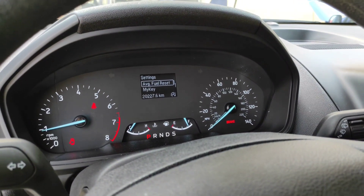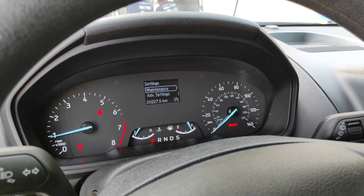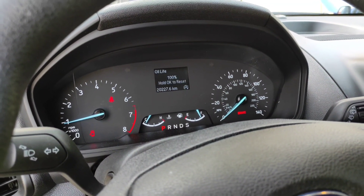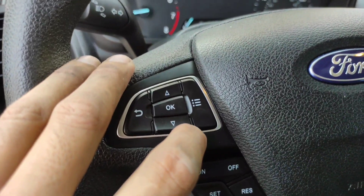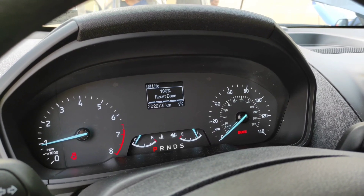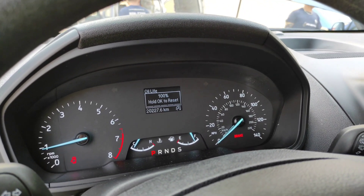Move up and down and you will find 'Maintenance.' Press OK and you will see 'Oil Life.' Just press and hold OK and it will reset back to 100%.